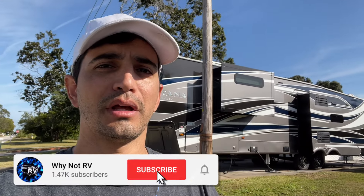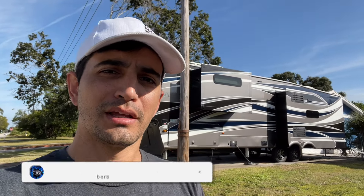Remember, if you want to learn more and make less mistakes while RVing, be sure to hit that subscribe button, drop a like, and a comment down below. I appreciate it. Thanks for watching.